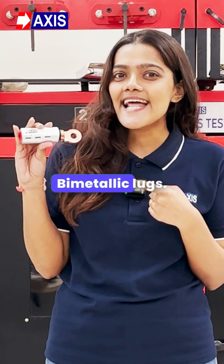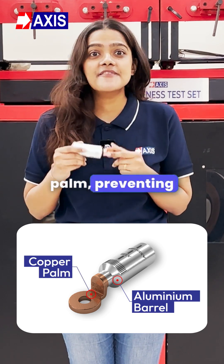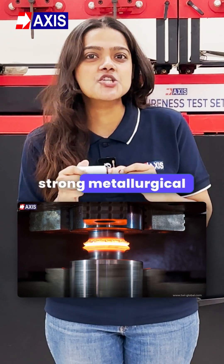The solution? Bimetallic lugs. These lugs have an aluminium barrel and a copper palm, preventing direct contact between the two metals. Using friction welding, they create a strong metallurgical bond.